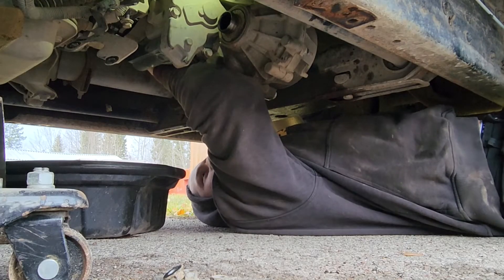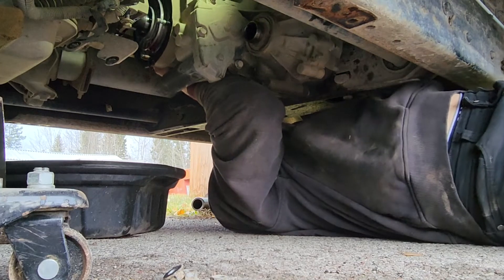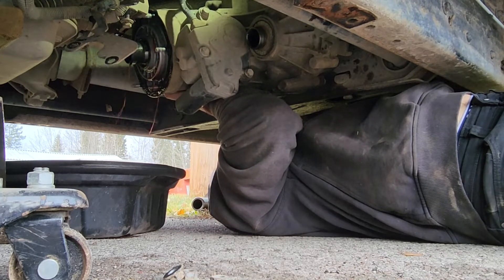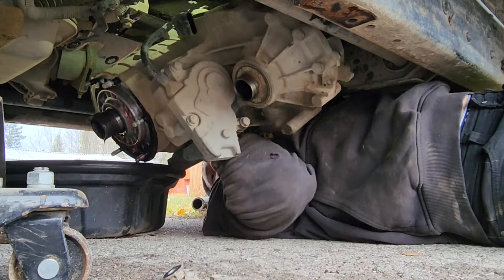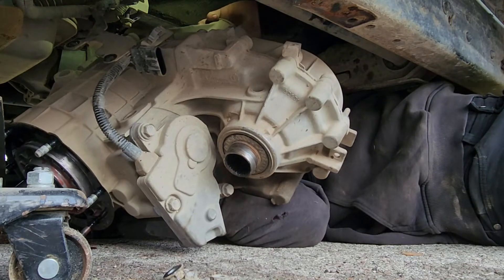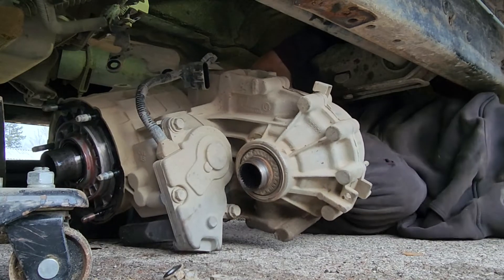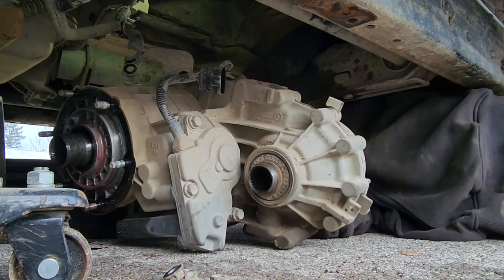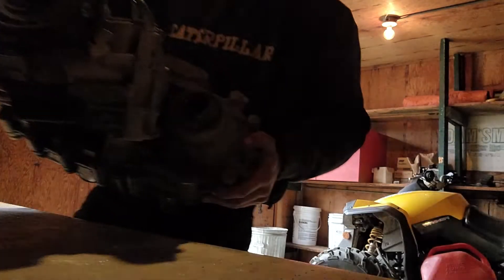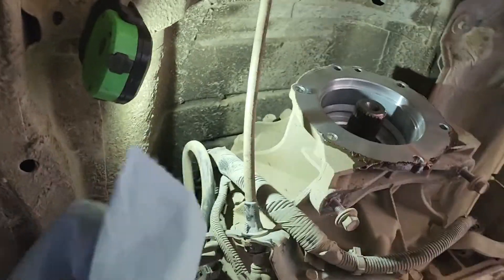Be ready - this thing's gonna have some weight to it. Let that drain out a bit, I'm gonna let it down carefully, not breaking anything, let it sit down here and let that oil drain. Here is our transfer case. It's not a bad idea, especially if you're doing this outside - in my case it's supposed to snow and I might not get this done today - to keep this covered up.